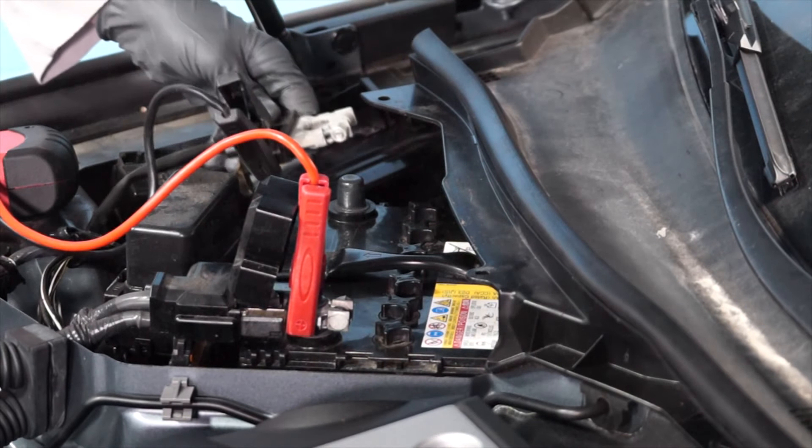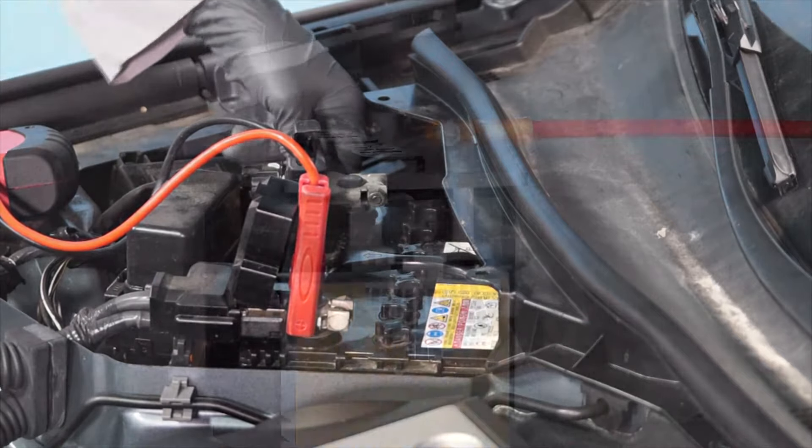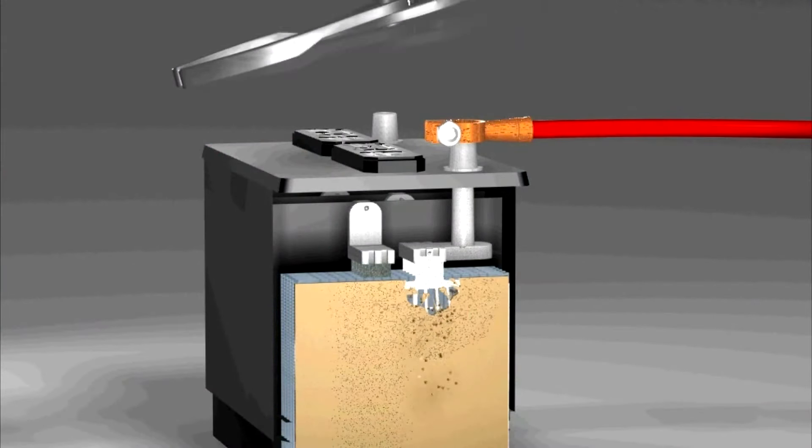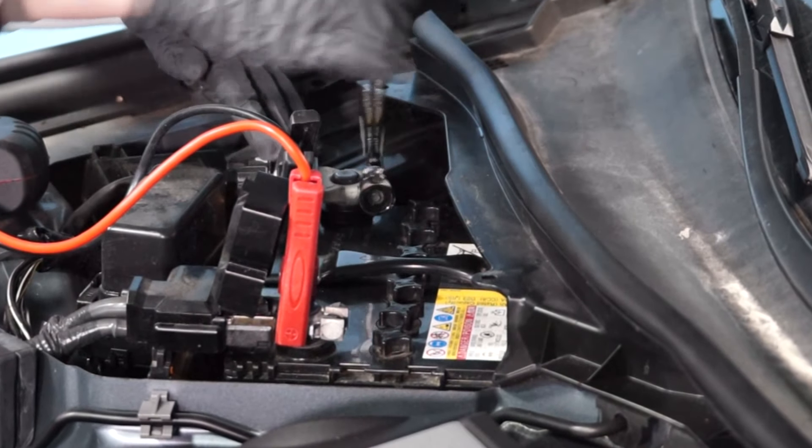Then, reinstall the negative battery cable onto the negative battery terminal. But don't pound these terminals on, as this can cause internal battery damage. And re-tighten the fastener.